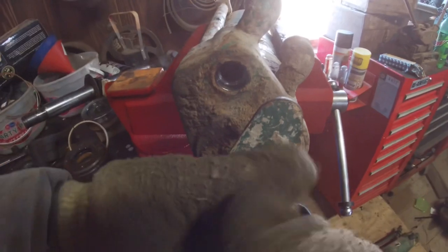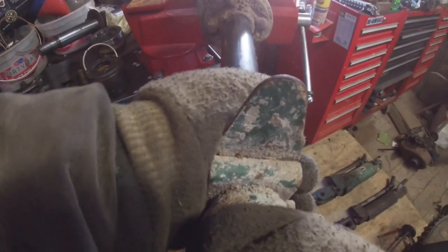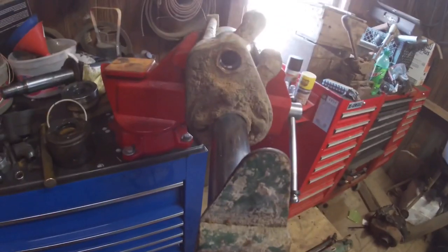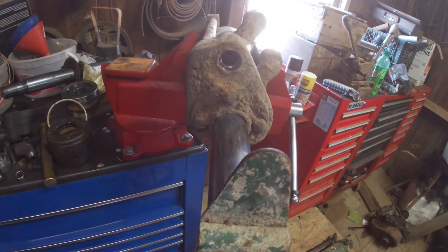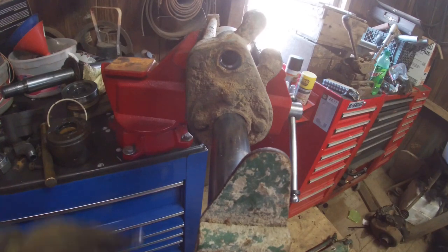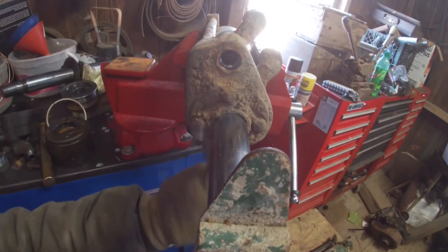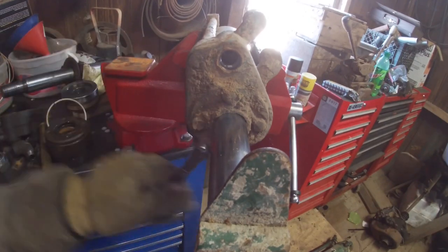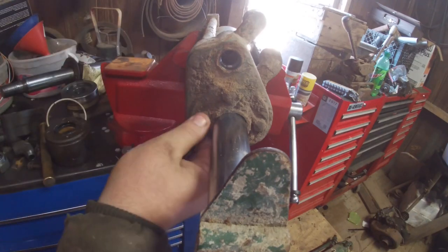I have no idea if it's full of oil. It doesn't appear to be, but the guy that I got this from said it was sitting under their workbench for years. The next thing you've got to do — there are three bolts that come off of here and everything's nice and covered with dirt on this one. Probably should clean that off first but we can always clean it as we put it back together.